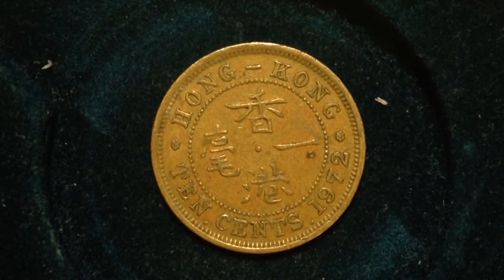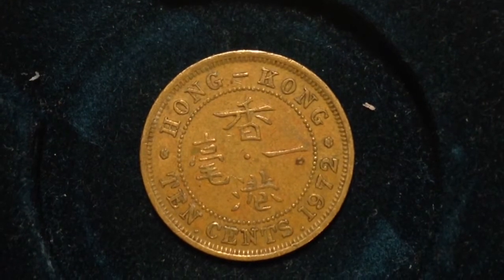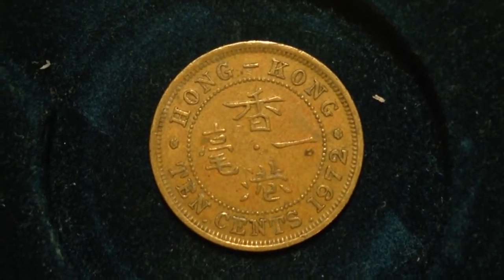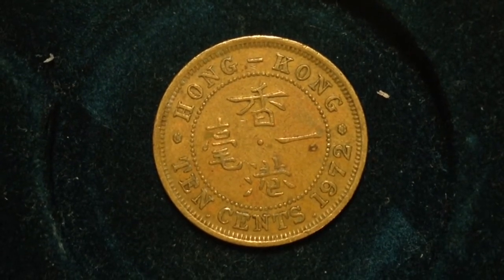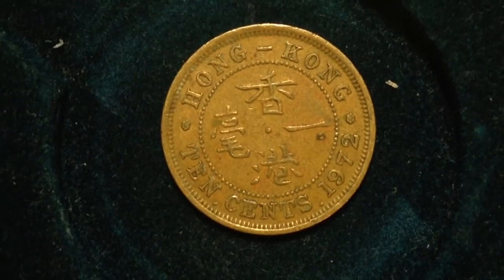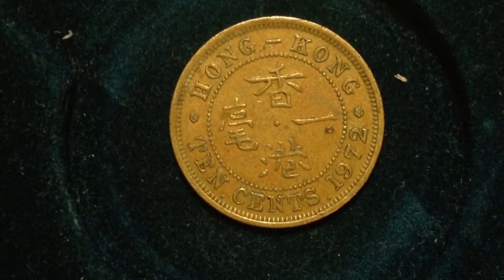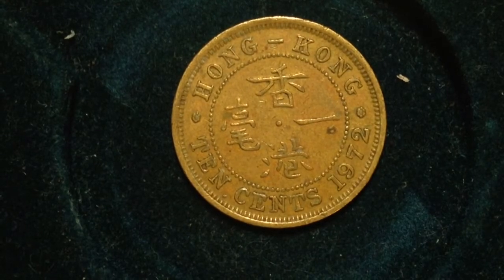The metal content is nickel and brass. The weight is 4.46 grams and the diameter is 20.5 millimeters. What you're looking at right now is the reverse, which has English around the central Chinese legend in the middle. In 1972,